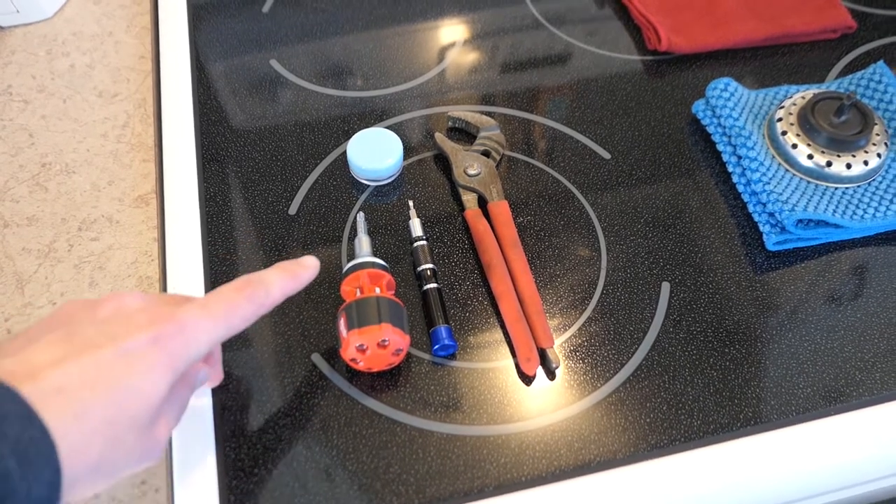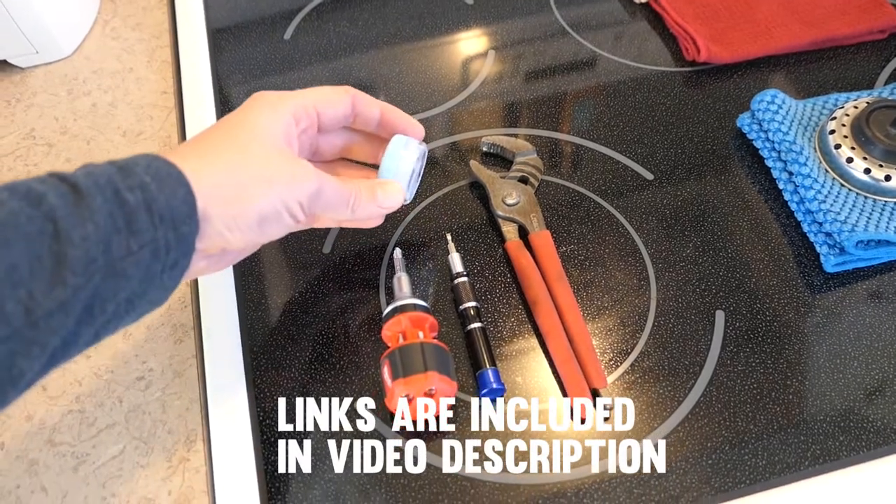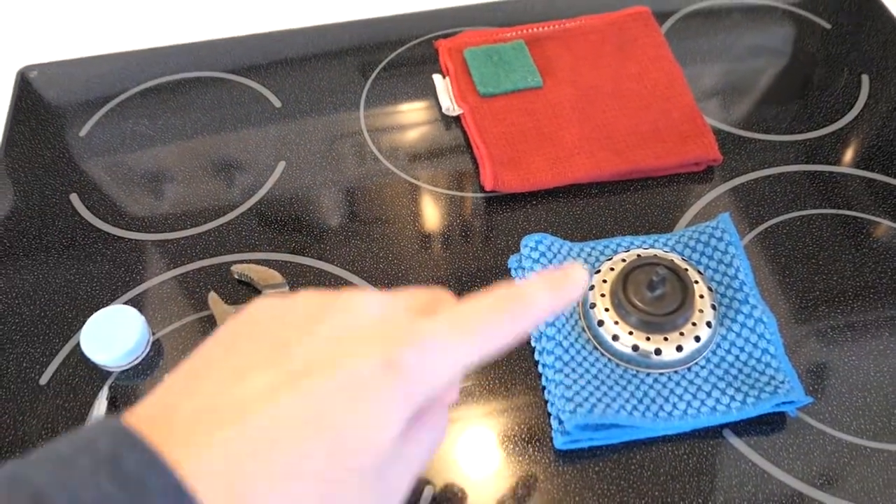These are the tools you'll need: two screwdrivers, a pair of pliers, and some plumber's grease. These are nice-to-have tools.